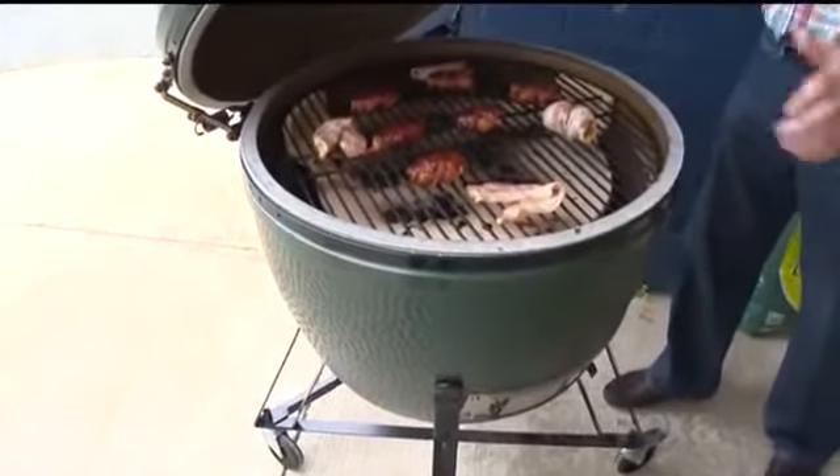When I'm done cooking, do I lose all my charcoal? No — seal off the bottom, seal off the top, it'll starve the oxygen and put itself out. Whatever charcoal is left will remain there for the next burn.